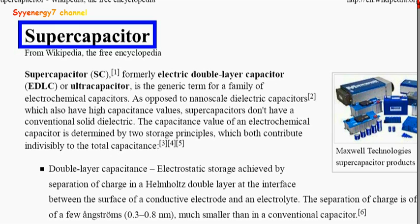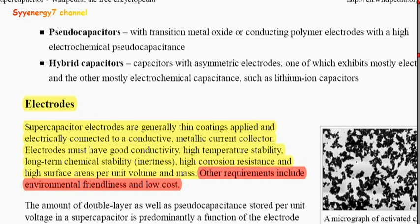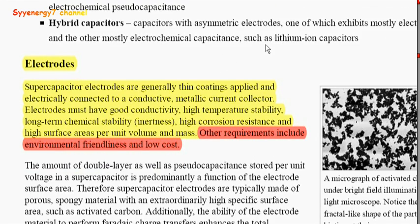They've been coming up with new ways to get around that, and the reason this is very important is because electrical cars take so long to charge up — several hours, or they need special outlets. Even small devices like your cell phone or laptop, if the battery is fully discharged, might take a few hours. With a supercapacitor it could take just a matter of minutes.